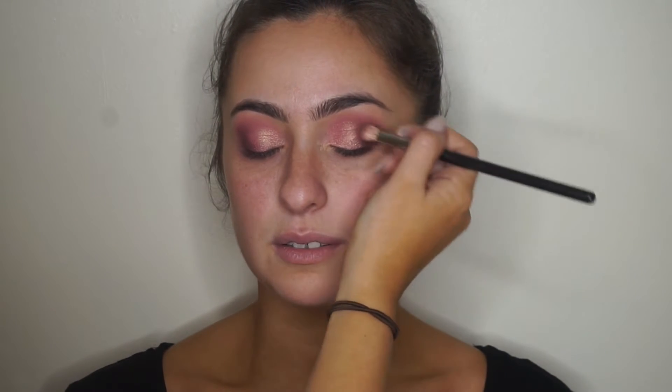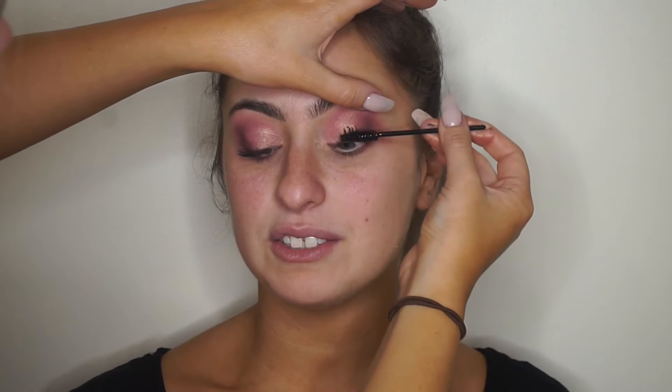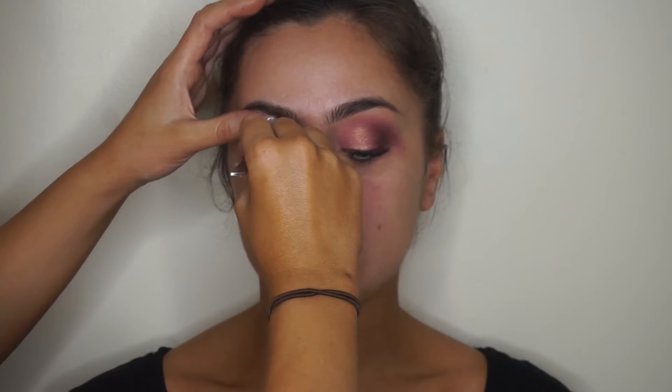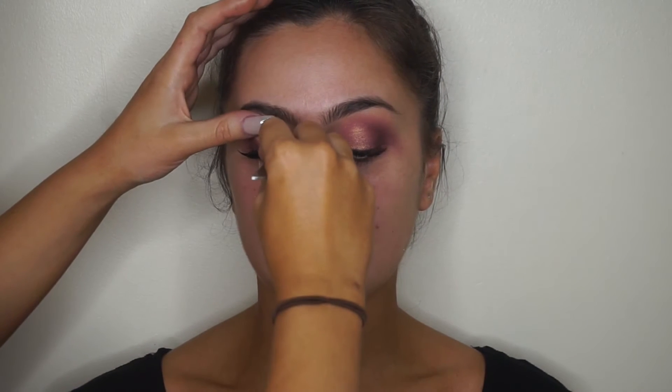I'm applying mascara — I think it's the Too Faced Better Than Sex — using a disposable wand. I get mine from eBay in a bulk pack; I don't condone using the actual wand from mascara, it's just unhygienic. Then I'm going in with the Model Rock lashes in style number 212, using the little applicator to get those really close onto the lashes. These are great because they have a pretty invisible band, so no liner needed.